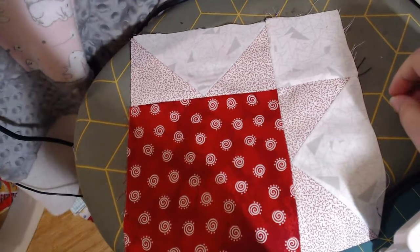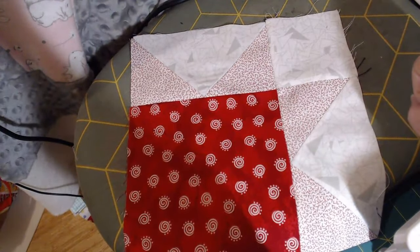I hope that you like this February block of the month. Thank you! Bye!